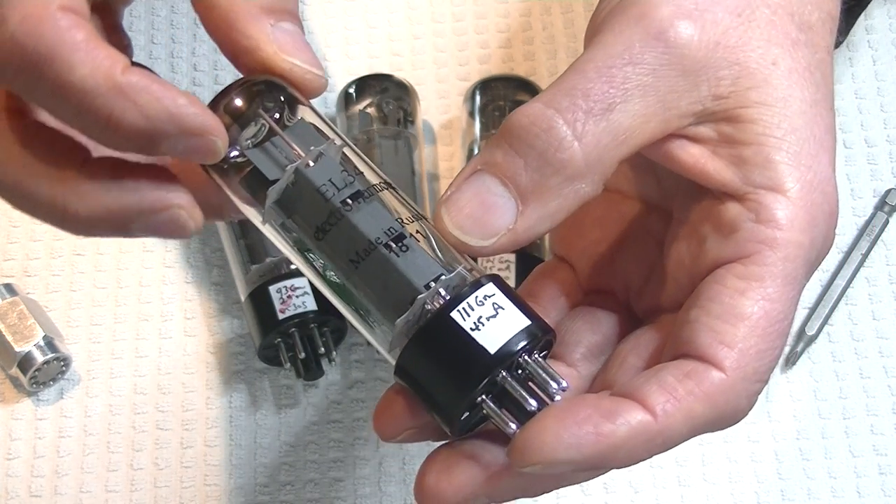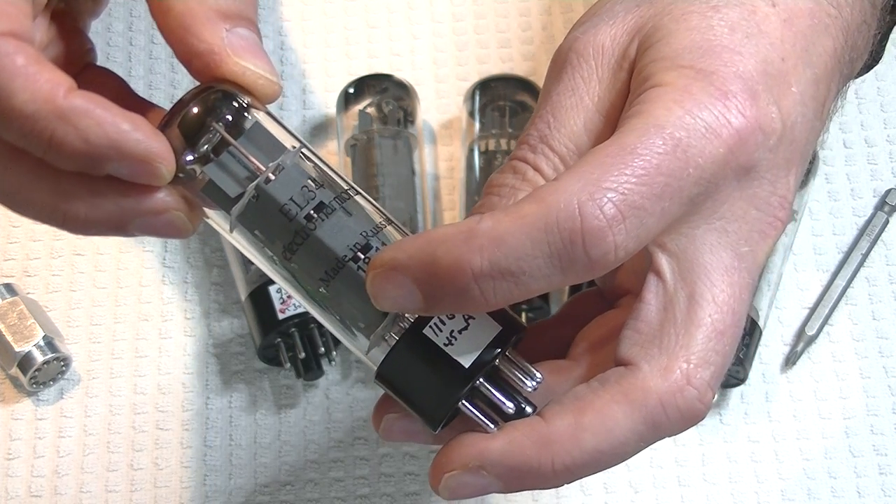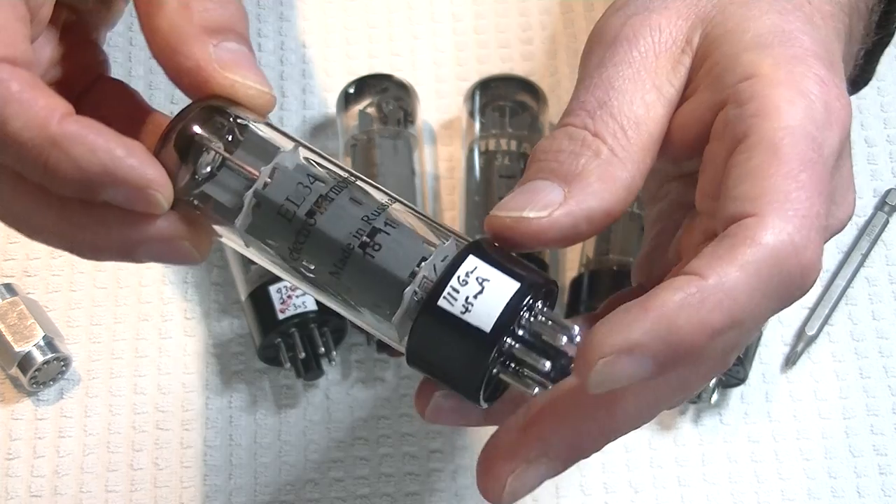You can see it's got four rivets up the side of the plate on each side. Electro-Harmonix has this beautiful stylized logo, this line that I really like quite a bit. And like many Russian tubes, they put the year first — so this is 2018, the 11th week.